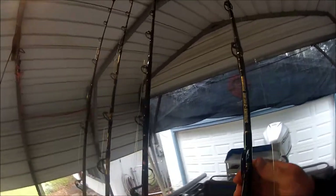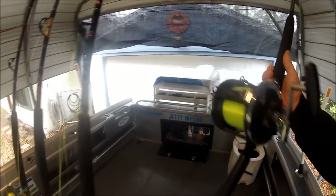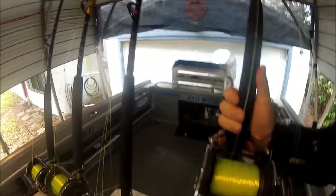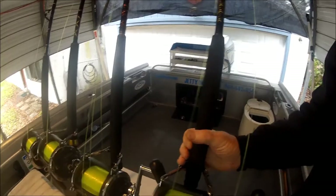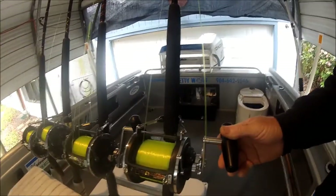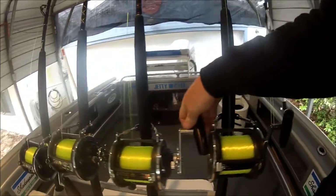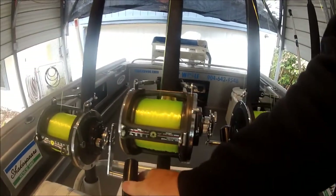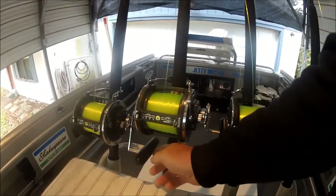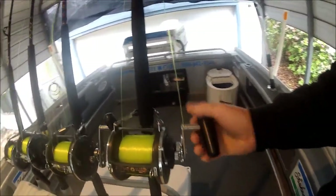As you may have seen in some of my other videos, what I have done is beefed the Daiwas up with these mega handles. Every single one now has the big Alan Taney, from out in California, custom bulletproof handles on them.